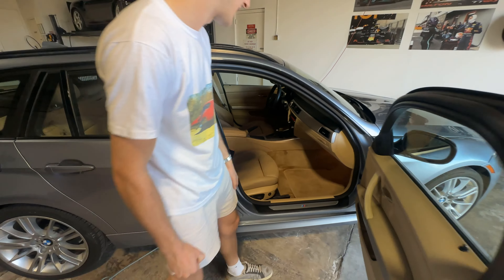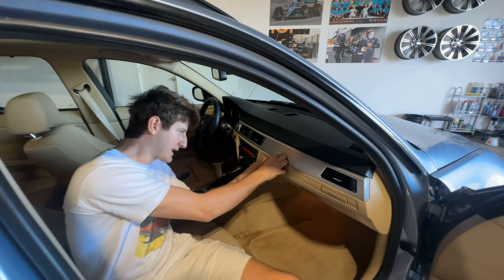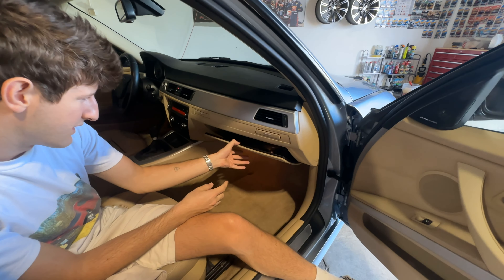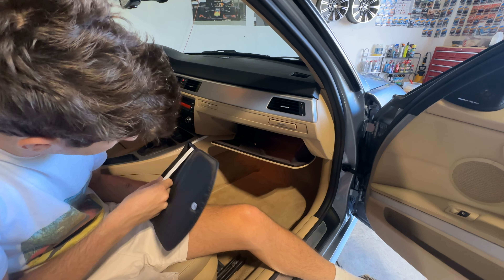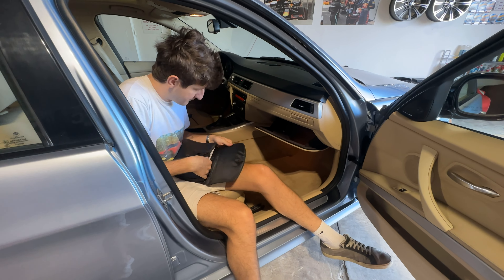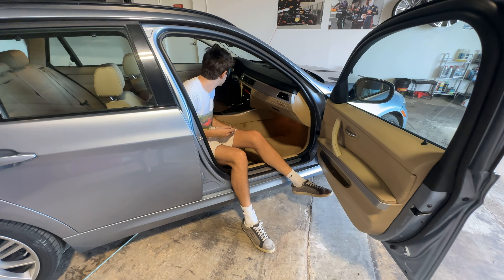Not severe, but definitely noticeable. The passenger front seat is in much better shape than the driver's — it's really just the driver that has the issue. I will note that this cup holder — classic BMW issue — is stuck, but this one does however function. And then we've got the glove box down here with the original owner's manual: three sedan sport wagon — beautiful.